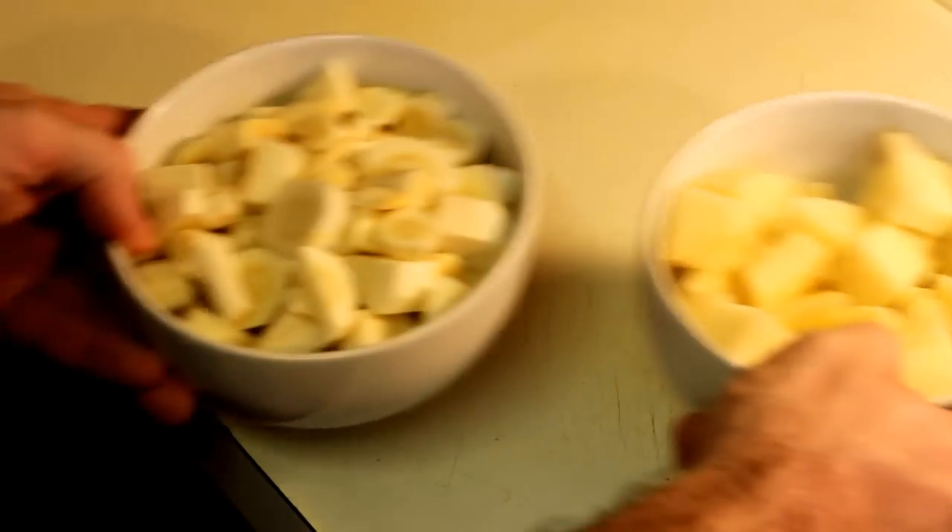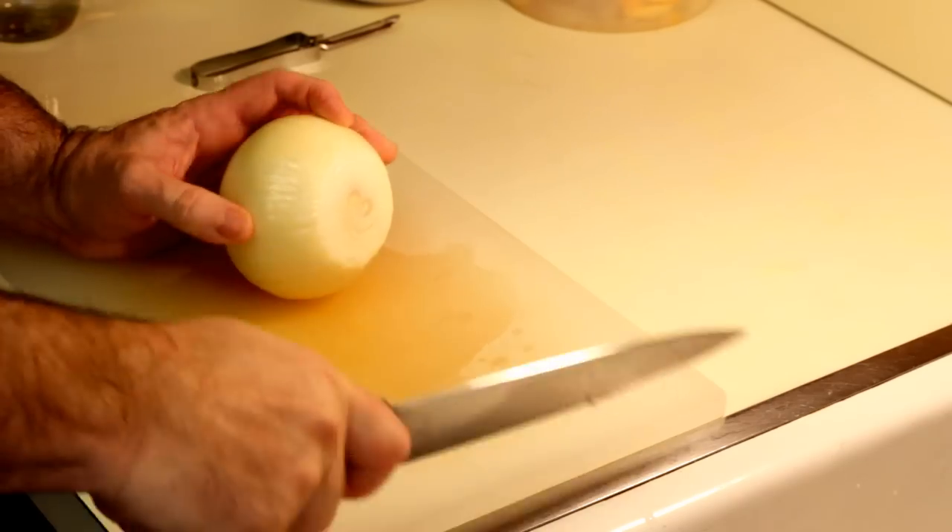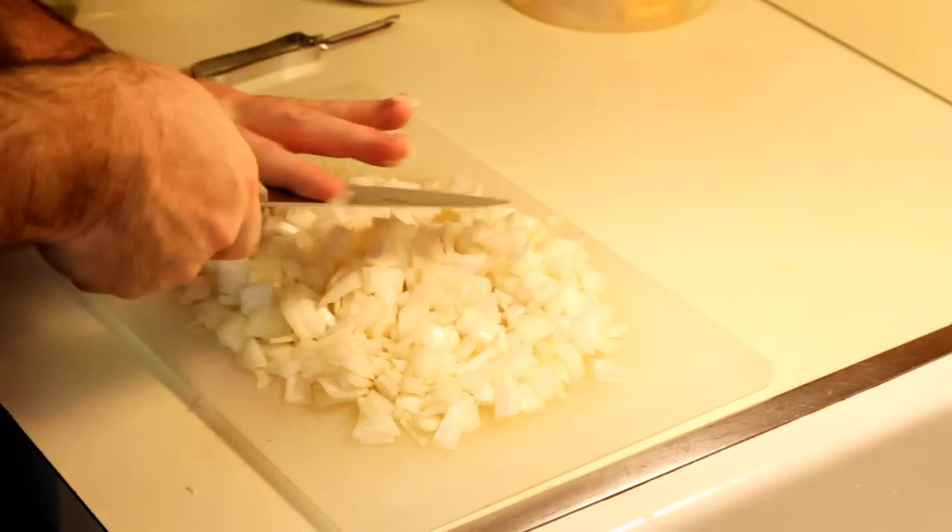We're going to peel us up a potato and go ahead and cube that and throw it in the soup too, because parsnip can have a strong flavor and this will help to even it out. We're going to chop us up an onion and throw it in there too, because it's soup and that's what you do.